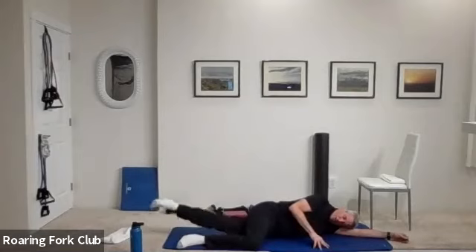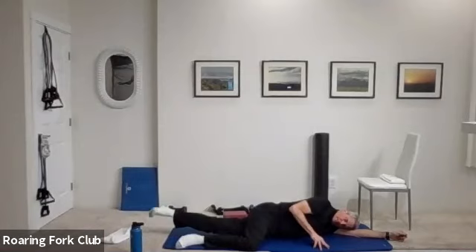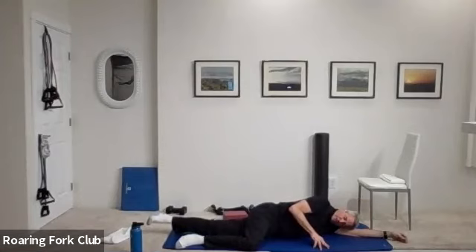Bottom leg straight and up and down. One, two, three, four, five, six, seven, eight, nine, ten. One, two, three, four, five, six, seven, eight, nine — hold it up. Five, four, three, two, and down. Great job, everybody up on your feet.